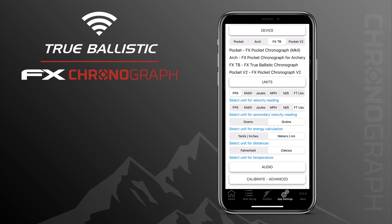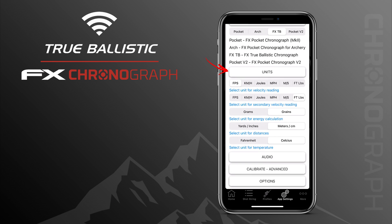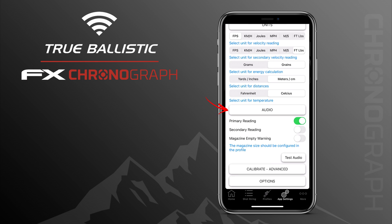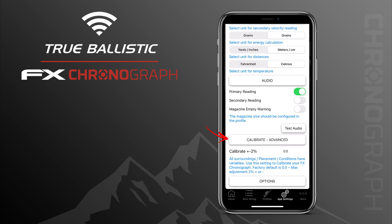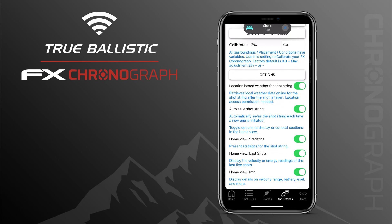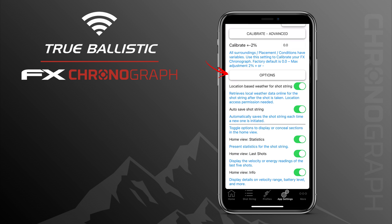Under Units you can set your preferred metrics: feet per second, foot pounds, grams or grains, yards or meters, Fahrenheit or Celsius. Tapping Audio allows you to turn the voice for primary and secondary readings on or off, as well as the empty magazine warning. Calibration can be set to a max of plus or minus two percent but is not recommended as the chronographs are calibrated from factory — some users may use it to match results with other chronographs for consistent readings. Under Options you can turn weather information on, autosave shot strings, or customize what's visible on the primary screen.